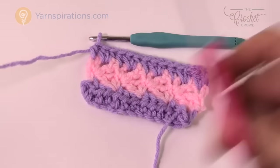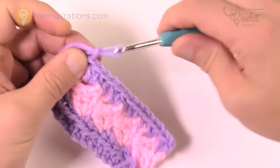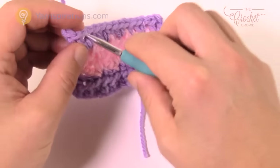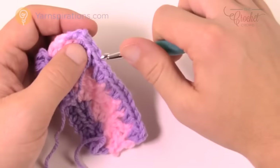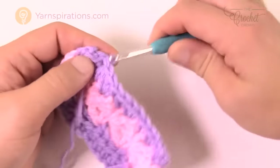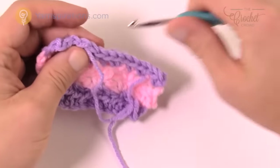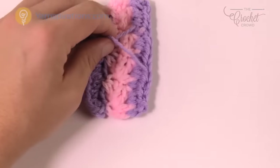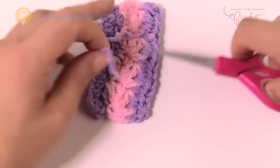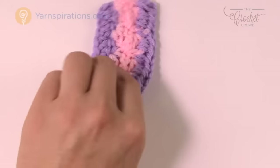Trim off the purple and weave in your ends. When you have bigger panels you don't change yarn as often as in this tutorial demo. I think the color changes are what make this poncho really quite nice. I'm just weaving in my tails and moving on to row number five.